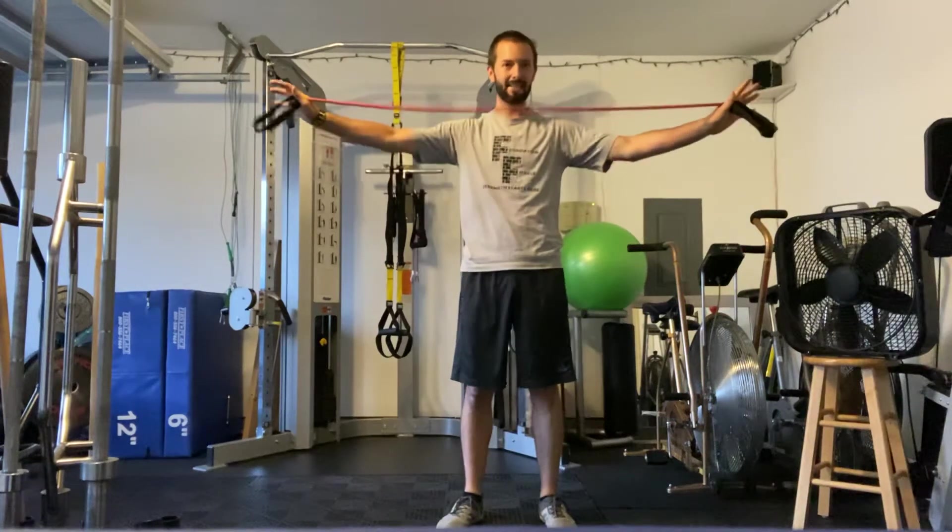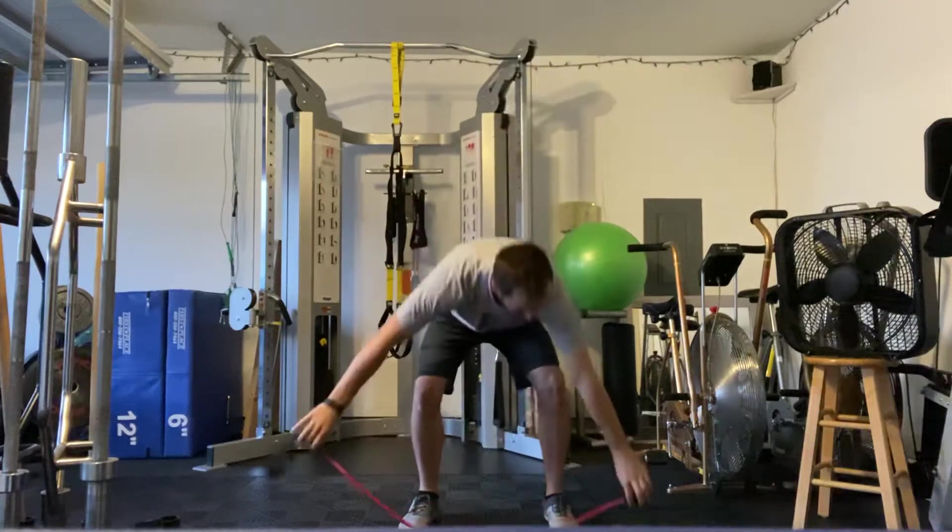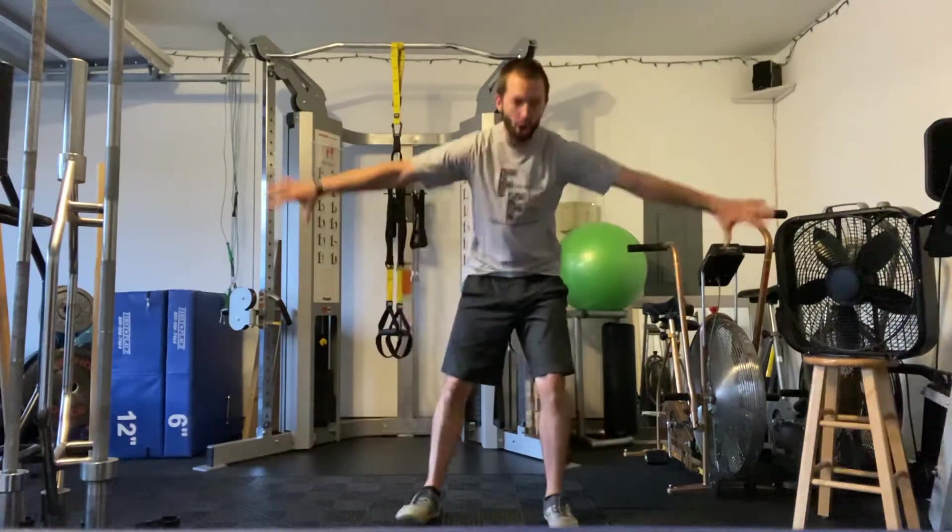For this exercise, I like to use a band. It kind of gives you something to go off of. I'm going to lay the band out long on the ground.